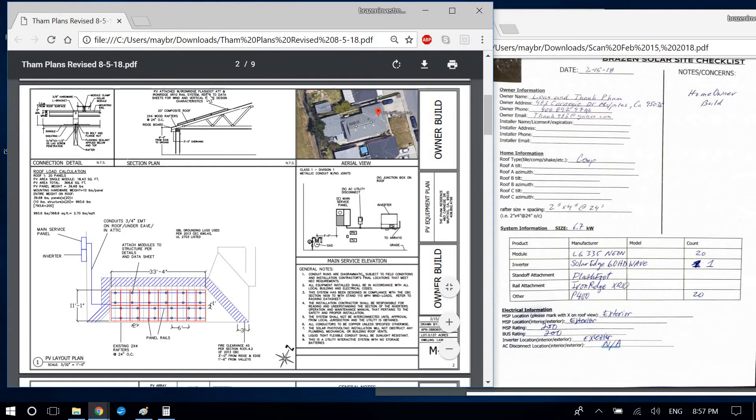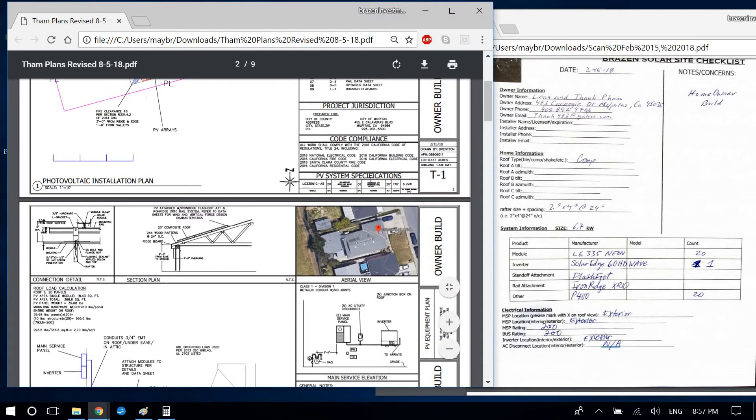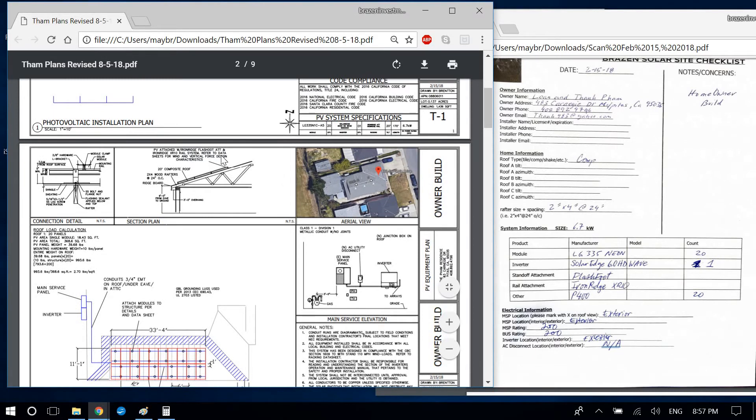On page two, delete 'Flash Foot' — I only want that in one place, and the lettering would be too small here anyway. I'd put 'Iron Ridge Attachment' and 'Iron Ridge Rail' and delete 'XR10,' keeping it generic. That way if they switch to an XR100 rail or a different foot type, you won't have to change this every time.